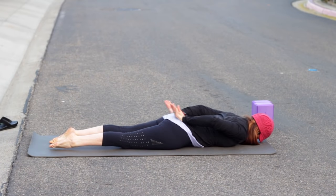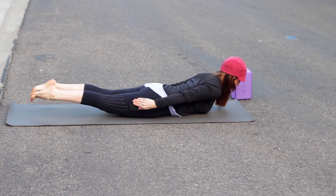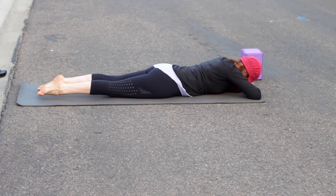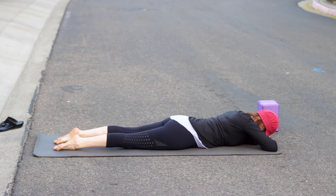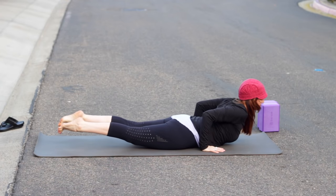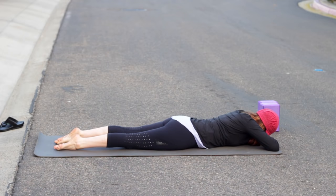Then shift forward an inch, chaturanga — slowly lower all the way down to the floor. Bring your hands right alongside your body, palms facing the legs. Inhale — Shalabhasana, locust. Lift your belly, lengthen your tailbone toward the backs of the knees, and press the pubic bone down gently to lift the hip points. Release and rest. You can rest your forehead on your hands or take one ear down to the mat.